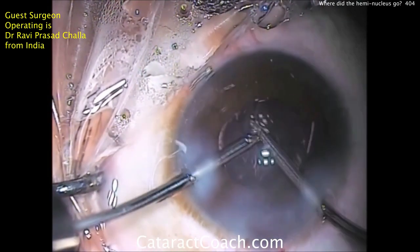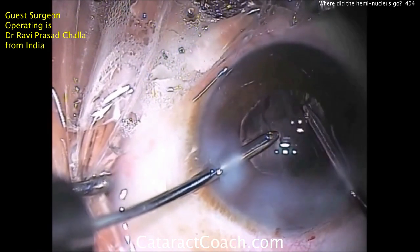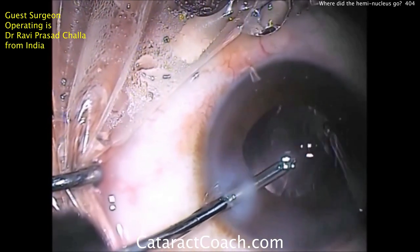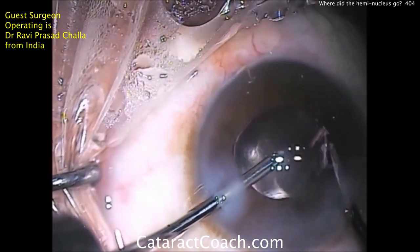Very good technique — we really enjoyed this very unusual case. Again, capsule rupture and capsule defect at the capsular bag equator in the sub-incisional area, and half the nucleus disappeared and then came back. At the end, it ended up beautifully. Thank you for watching.